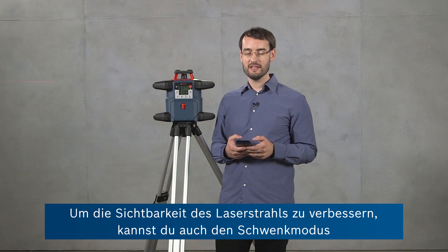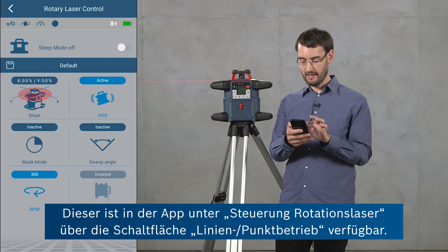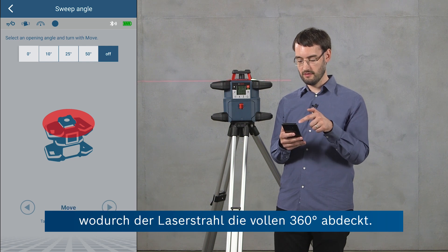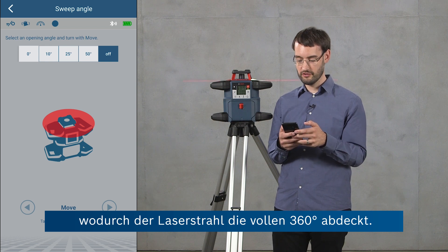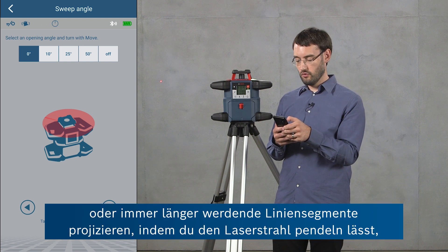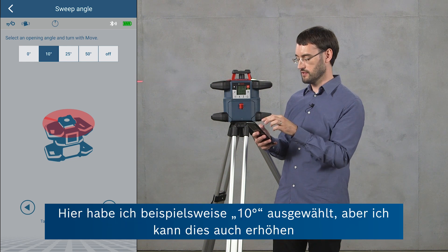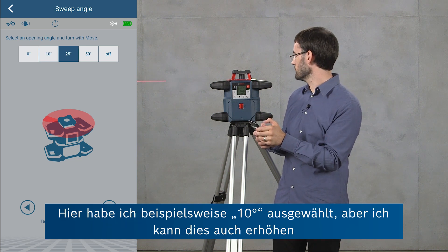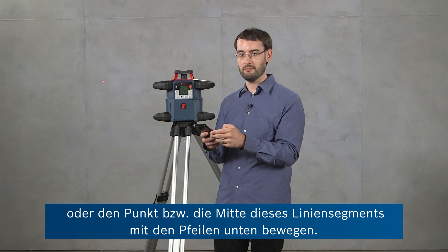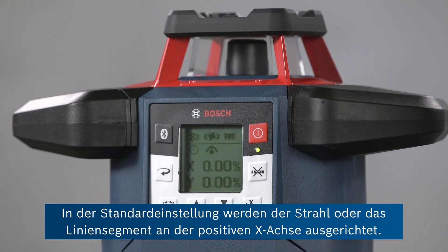For increasing the visibility of the laser beam you can use the sweep mode of the tool, accessible through the app in the rotary laser control view by selecting sweep angle. In this view sweep mode is deactivated by default so the laser beam covers the whole 360-degree range. But you can reduce this to a point by choosing zero degrees, or produce longer line segments by having the laser beam oscillate to produce a more visible line. Here I've selected 10 degrees, and I can also increase this or move the center of the line segment using the arrows at the bottom. In the default setting the beam or line segment will be aligned with the positive X-axis.